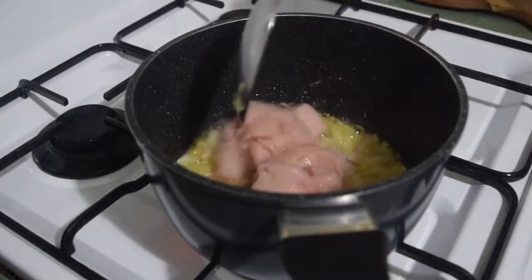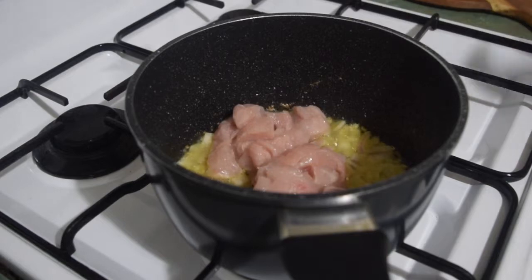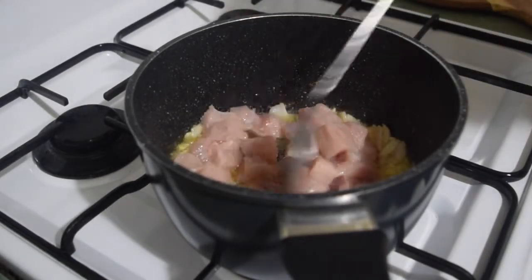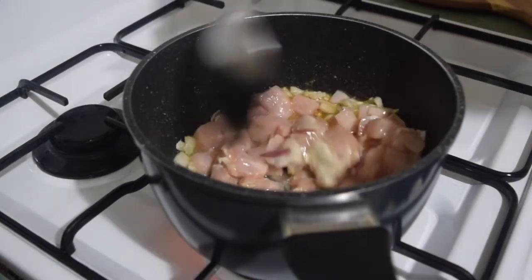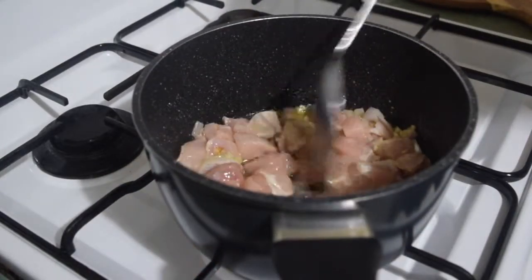My apologies — I forgot to tell you about the chicken beforehand. You just have to dice the chicken breast. I do not advise you to use chicken parts with bone in or skin, because it will be hard for you to gobble this up.